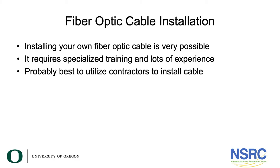Now I'd like to talk about fiber optic cable installation. While many of you use contractors to install fiber optic cable, there is no reason that you can't install your own fiber optic cable. Understanding how to install fiber cable will also assist you in directing contractors as they do work for you. If you can install Category 6 cable and put termination ends on it, there's no reason you can't do fiber optic cable — it just needs some specialized training and probably quite a bit of experience.